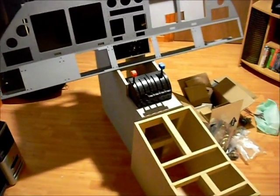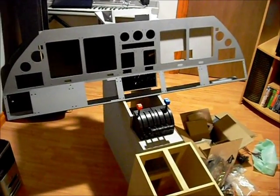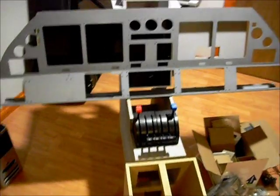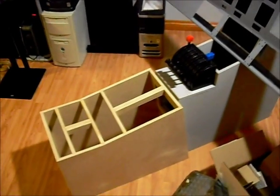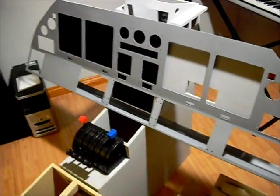Thanks to the great folks over at Hangar 45, this is the beginnings of a Learjet 45 cockpit. You'll see I've got the Saitek rudder throttle quadrant initially, but this is where it's come along to — yet to be primed. Everything else is still sitting in primer.